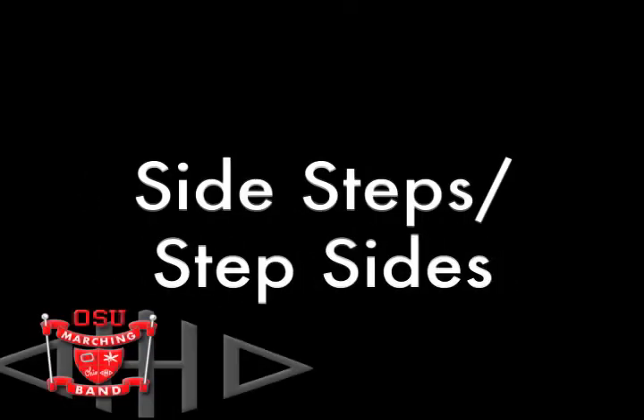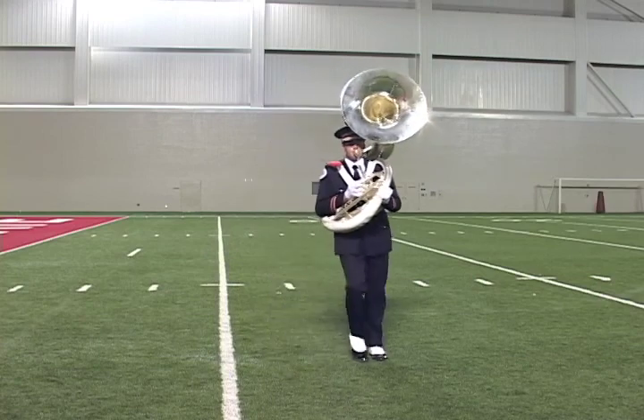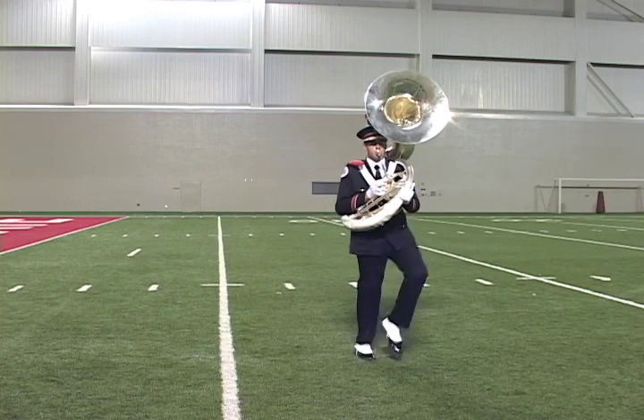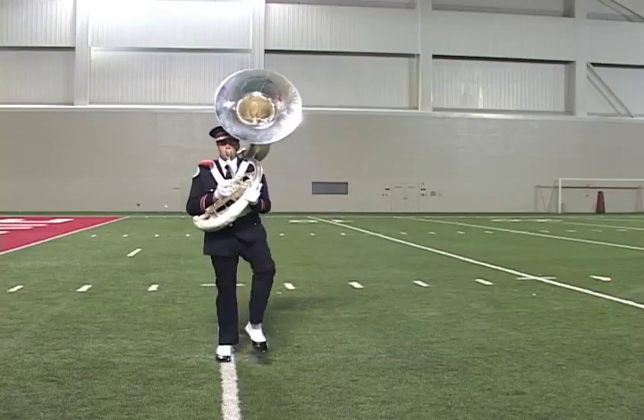Sidestep and step-side maneuvers are executed by using 22.5-inch chair steps to either the right or to the left. To move to the left, the sequence is sidestep, sidestep. To move to the right, the sequence is step-side, step-side. We'll demonstrate each beginning and ending with a mark time four. Up, one, two, three, four — side, step, side, step. Up, one, two, three, four — ball, kick. Up, one, two, three, four — step, side, step, side. Up, one, two, three, four — ball, kick.